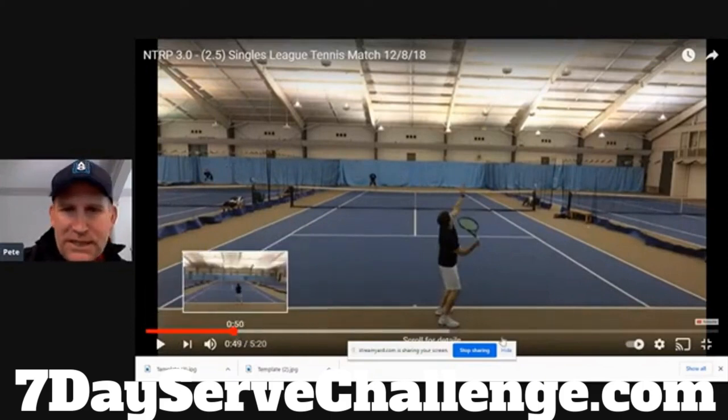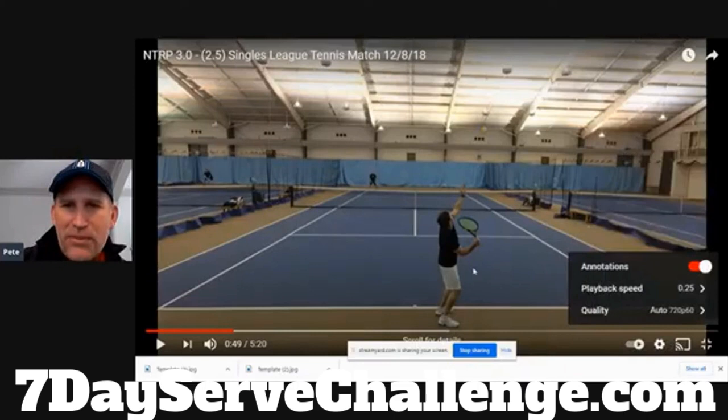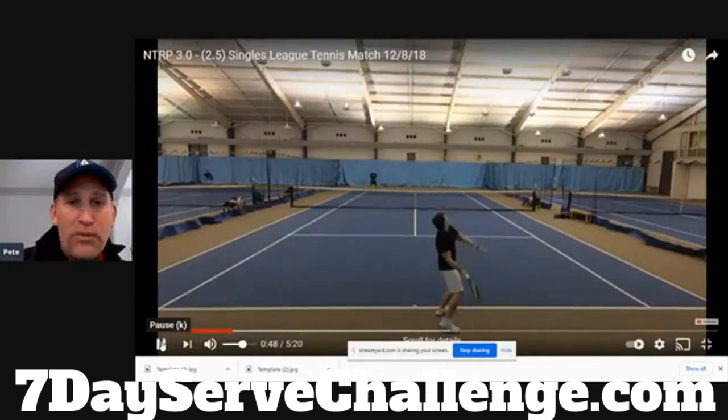Let's put this in slow motion so you can see what goes on at the 3.0 level and what this player has to do to get to the next level. Especially men — if they want to get to a higher level, their serve needs to get better. A 4.0 player is going to take advantage of the serve. You can see the player is moving the wrist in a weak position — they need to get set up in a power position like you're getting ready to throw a baseball. The chest is facing the curtain; the pros bring their chest back to the fence.